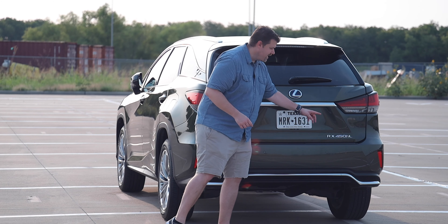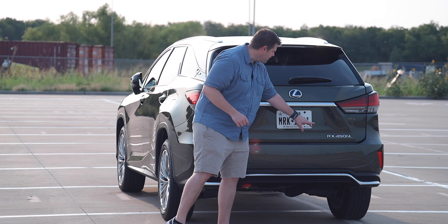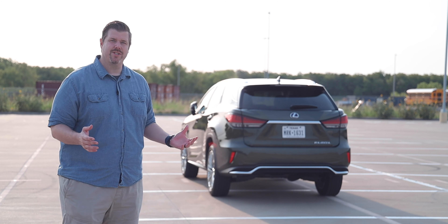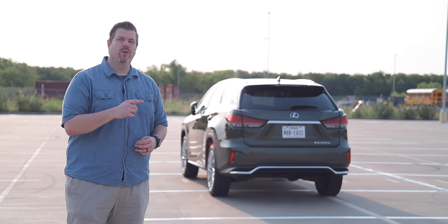Moving to the rear of the vehicle, you can see those LED tail lights with the L design emphasized inside them, plus an updated rear fascia for 2020. There's no exhaust port sticking out since this is a hybrid vehicle, and you can see the RX 450h L badge right here on the hatch.